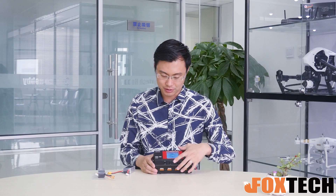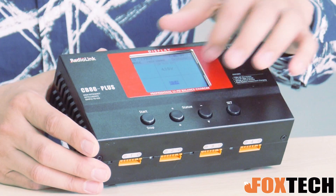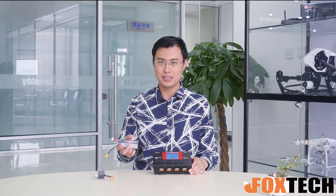The amp setting is the current you are going to use to charge your battery. I normally put it at 6A. So comparing with the 1.5Ah battery, this is a 4C charge rate, which is still good for your battery.